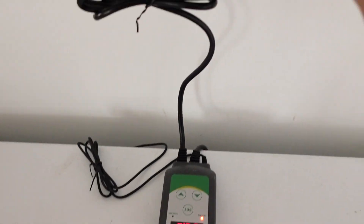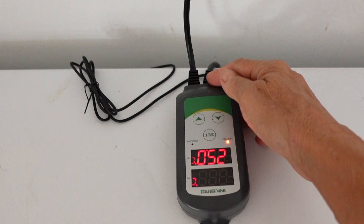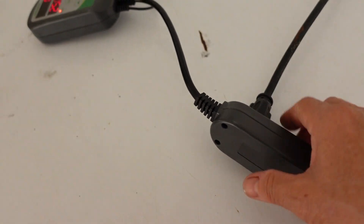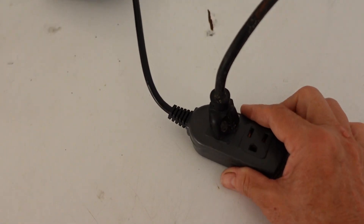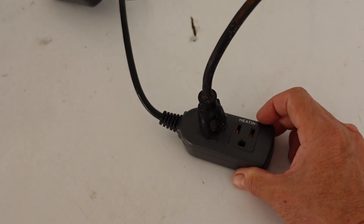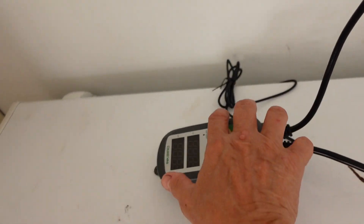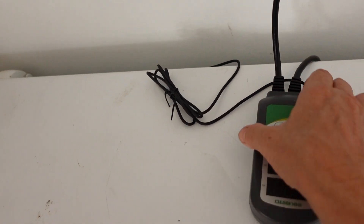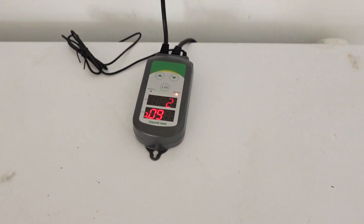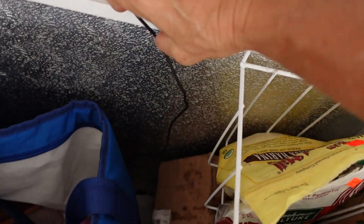The way it works is you plug the temperature controller — the thermostat device — into the power, and then you plug the freezer into one of the plugs on the thermostat controller. This thermostat controller has a lot more capability. It also has a plug you could use for a heater if you really wanted to dial in the controls. I only need it to keep my cold going. And then this is the temperature sensor, which I have coming into the back end of the chest freezer — dangling here in the middle of it.